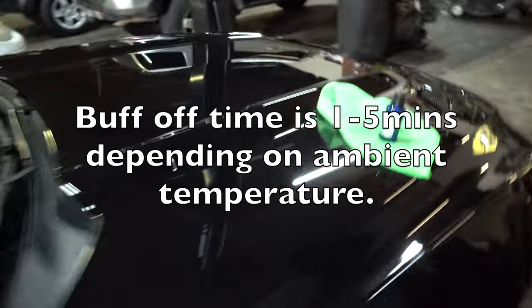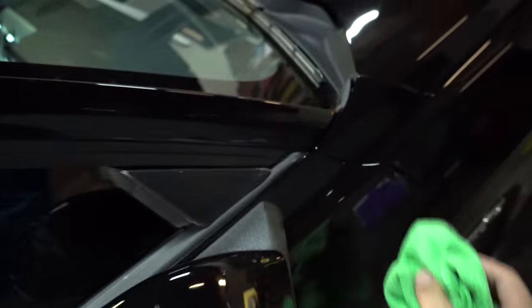You just get a microfiber towel and buff it off — just get a clean towel. The coating dries up and basically turns into a glass crystal layer. It comes off pretty easily. You just want to make sure there are no streaks.